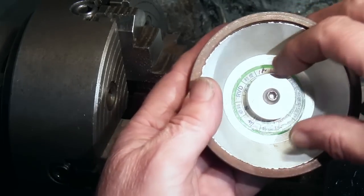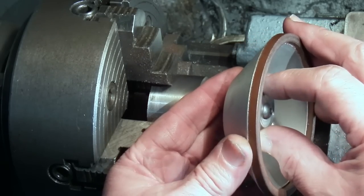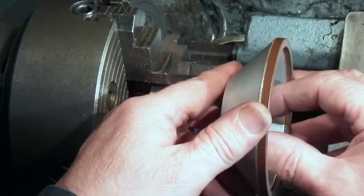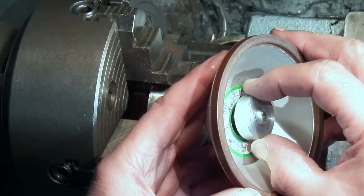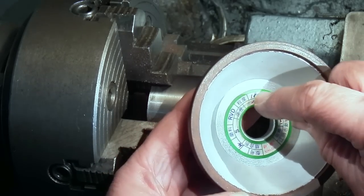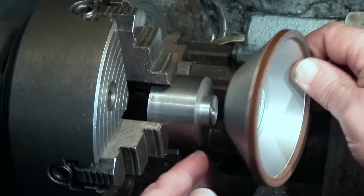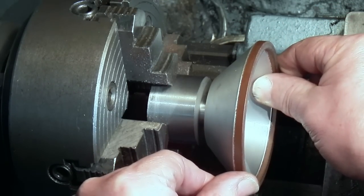I can't use a centre bore to hold the wheel on the arbor. On the cutter grinder you're going backwards and forwards depending on which side you're using - clockwise, anti-clockwise. There is a chance that it could unscrew and make it loose, so what I'm going to do is put three holes in here and bolt it through the flange into the arbor.